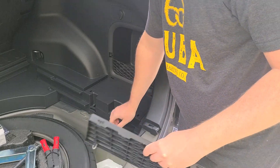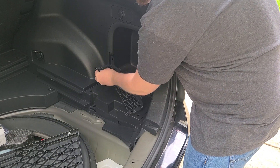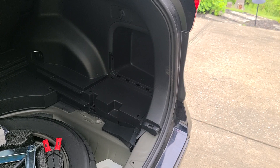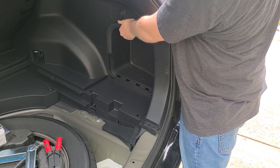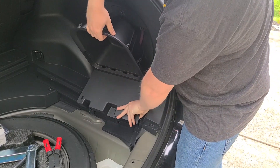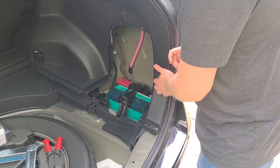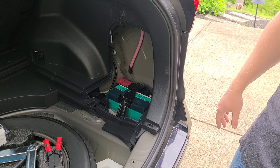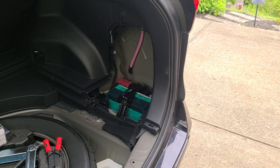Passenger side comes right out similarly. The cargo net is actually pretty nifty — it has tabs on either side, you push down and pull out and it comes right out. There's also a hand grab here that pulls out. There's a 10 millimeter bolt connected to a D-ring on each side. We need to remove those — bolt, washer, and D-ring on both the driver and passenger sides.